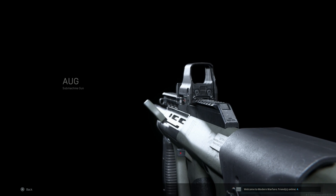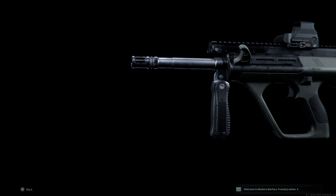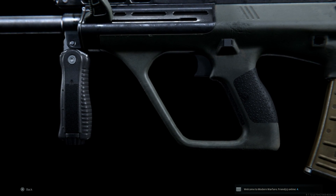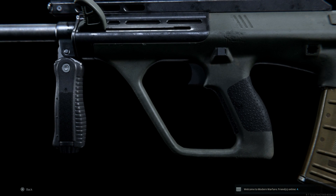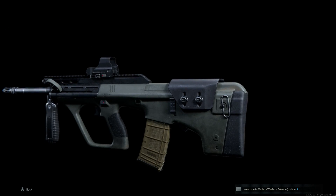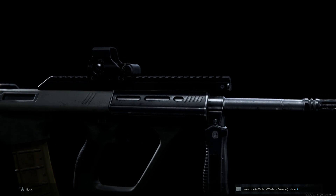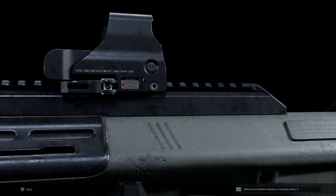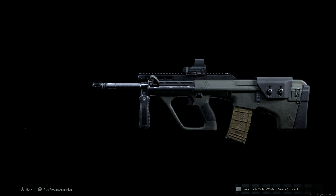Hey guys, welcome back to Buffner Gaming channel. Today we're going to cover in the weapon conversion series the F88C — the Austeyr F88C. This is a carbine version of the Steyr AUG which has swappable barrels. We're going to be creating the Australian Army version called the F88C, which is the carbine variant with the 407 millimeter barrel.